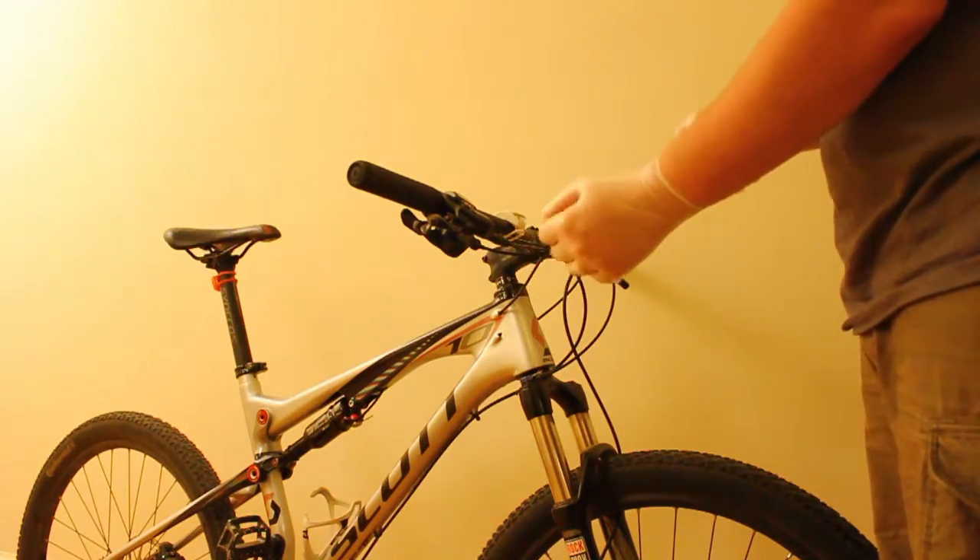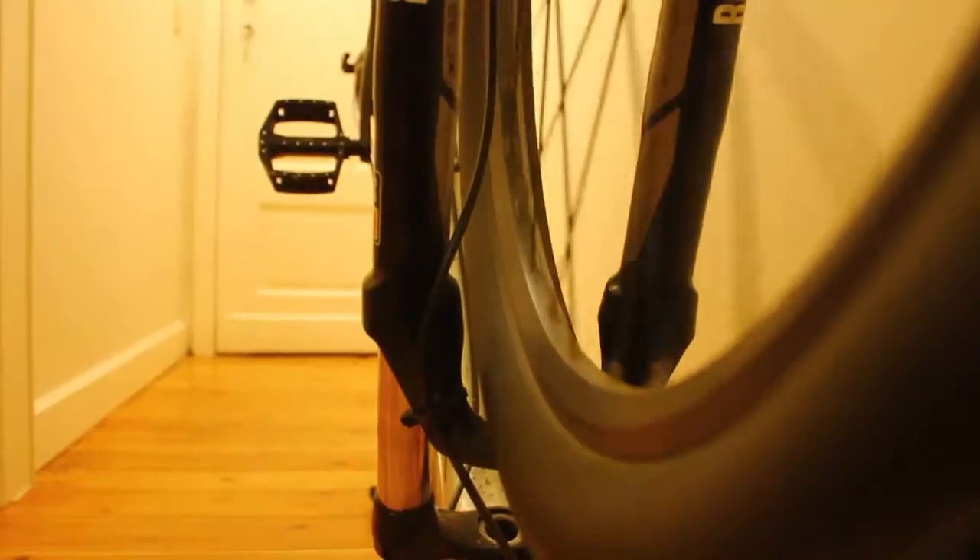Now, first we're going to have to flip over the bike. And as you can see, the front wheel is quite bent. Unfortunately, I hit a pothole and it bent a little bit.